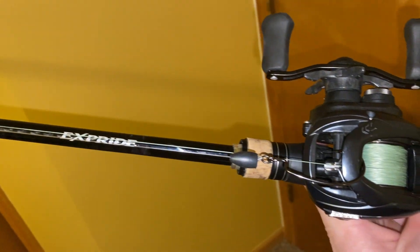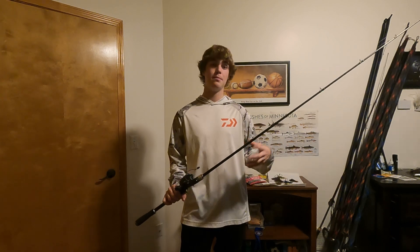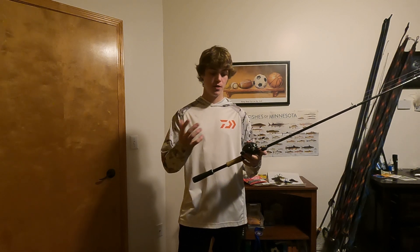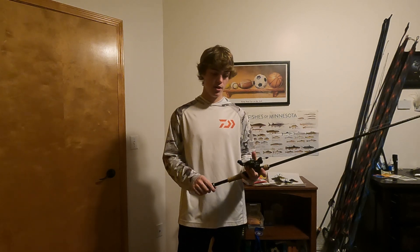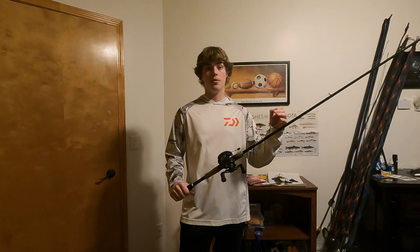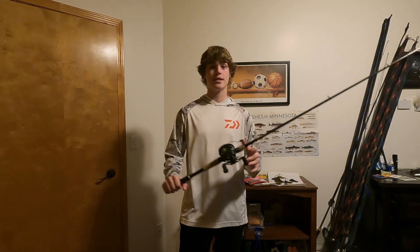For the Texas rig setup I'm running a 7.2 medium heavy fast Shimano X-Pride. Any 7.1 to 7.3 medium heavy or heavy fast is good for Texas rigs. I love this rod because it's a beefier medium heavy — like a medium heavy plus. I'm running the same braid-to-leader setup: 30-pound braid, 20-pound leader. Paired with a Daiwa Tatula Elite 7 to 1 reel. Anything from 7 to 8 speed is awesome for Texas rigs and jigs. Make sure you're sticking with a heavier rod so you can drive the hook home.